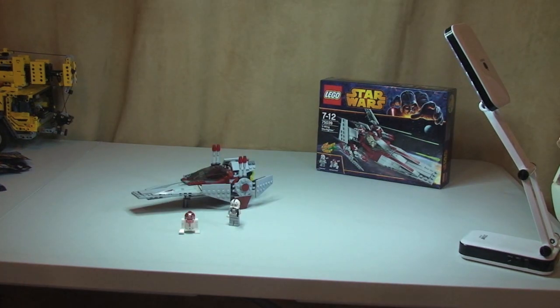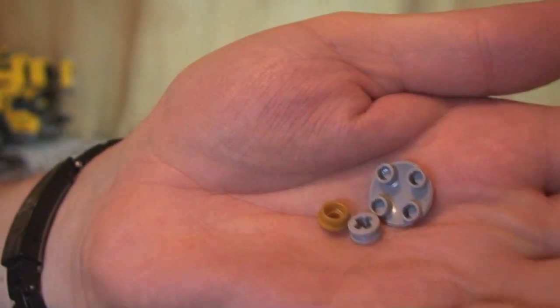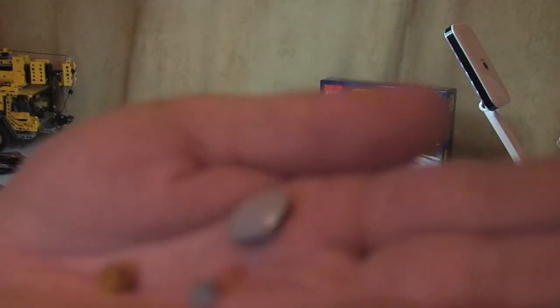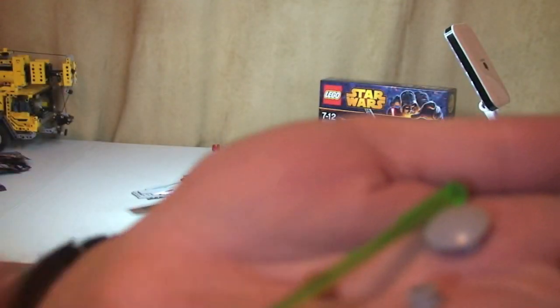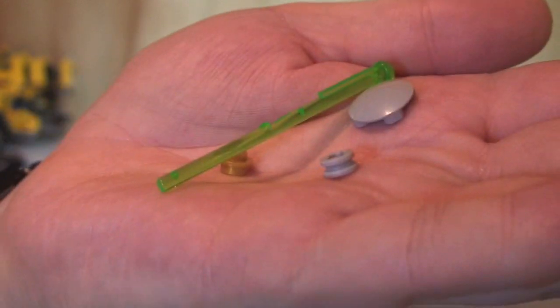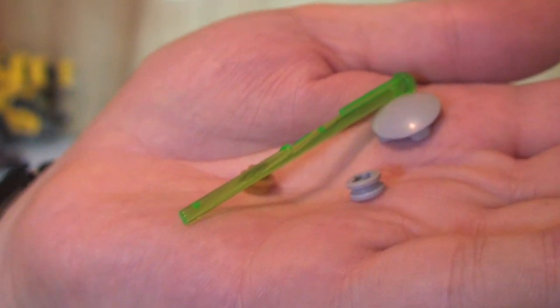I just want to share the spare pieces — there weren't that many. We've got a stud piece, another small piece, and finally a spare missile. So the set comes with three missiles total — two actually go into the V-Wing itself, and then there's a spare third one. I suspect the reason they've included it is they're expecting us to lose lots of these, which is probably true.